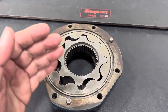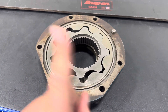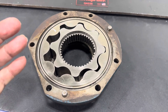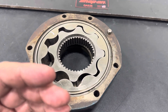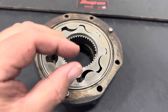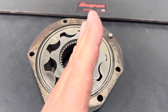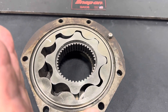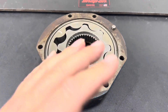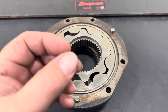A question I get a lot is what about sudden oil pressure changes. Wear happens slowly, so pump and bearing wear are long-term effects. If your oil pressure gauge is fluctuating erratically, you probably have a high oil level that's getting aerated by the crankshaft — air being sent through the lubrication system makes pressure erratic since air is compressible. If the gauge reads high and then suddenly drops to nothing and comes back up, that could be from a low oil level.